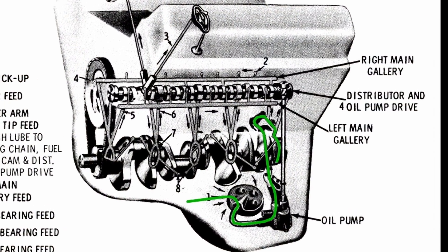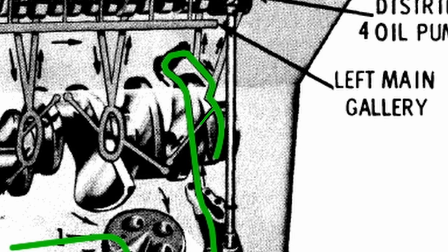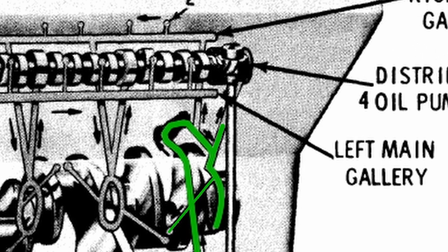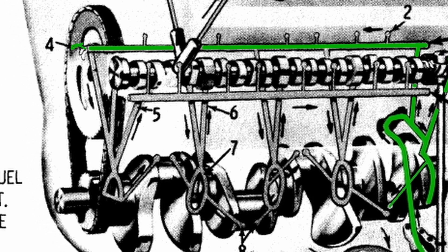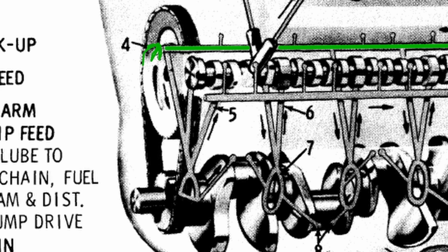Now that your rear main has oil pressure, there are small passages in your crankshaft that are going to bring that oil out to the connecting rod. There's a passage at the back that moves up and is going to oil the rear camshaft bearing. And then there's a passage that also heads up towards your right main gallery. Your right main oil gallery is going to be pressurized. At the front of that gallery, there's an orifice in the plug that allows oil to splash down into the front of your engine, which is going to oil your timing chain and those front parts.